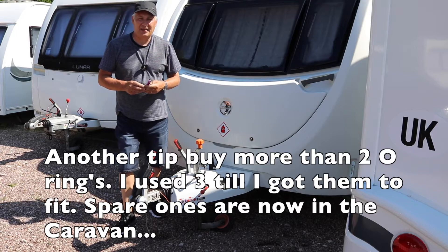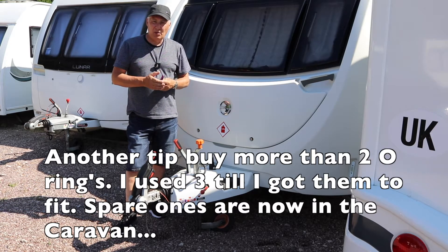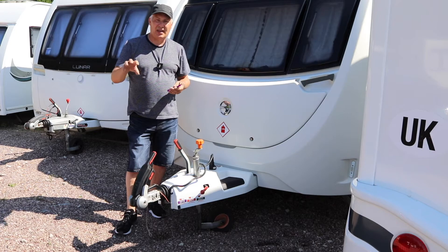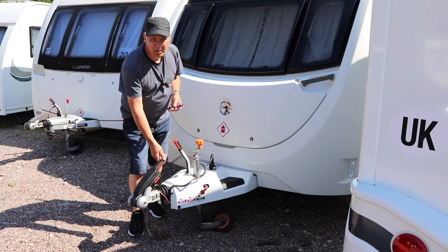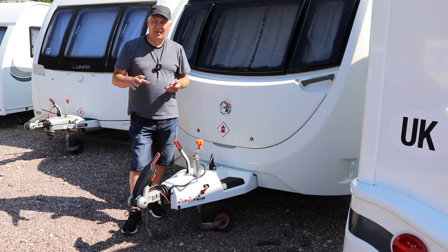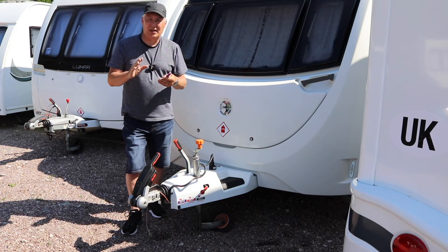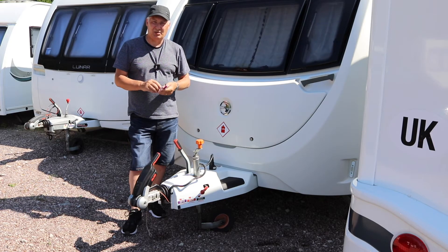I managed to get the actual O-rings in after a long time — this is probably one of the most difficult jobs I've done on the caravan to date. Now, the reason why I knew I needed to check my friction pads was quite simple. When I was hitching the caravan up and I knew it was hitched properly, I noticed that the stabiliser arm had a little bit of play in it, and that is one of the clues that can help you. The other thing is sometimes it can squeak and grind a lot, and that's another telltale sign. So follow the steps that I've done, but be very careful when removing the pads — you don't want to lose the O-rings.